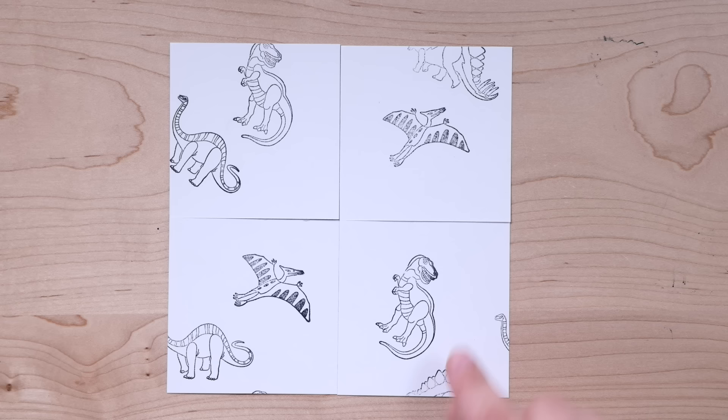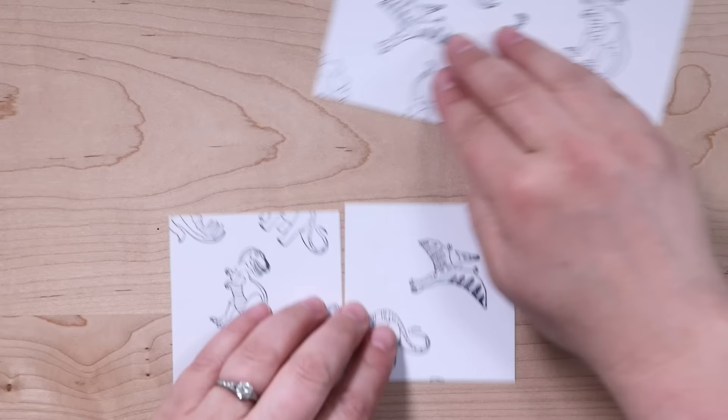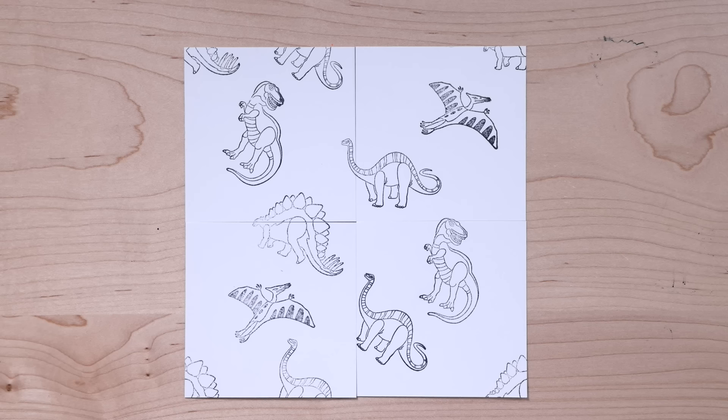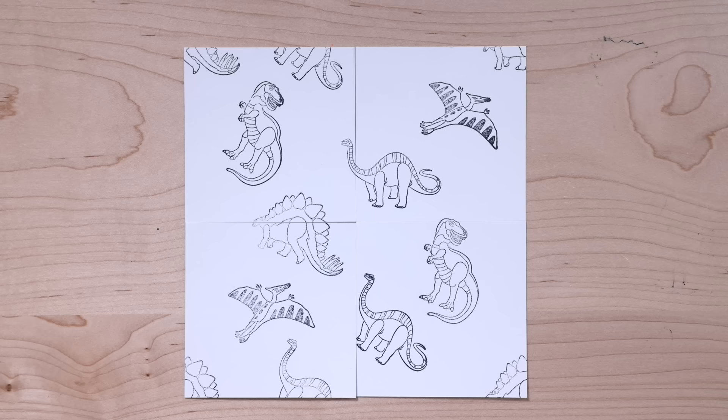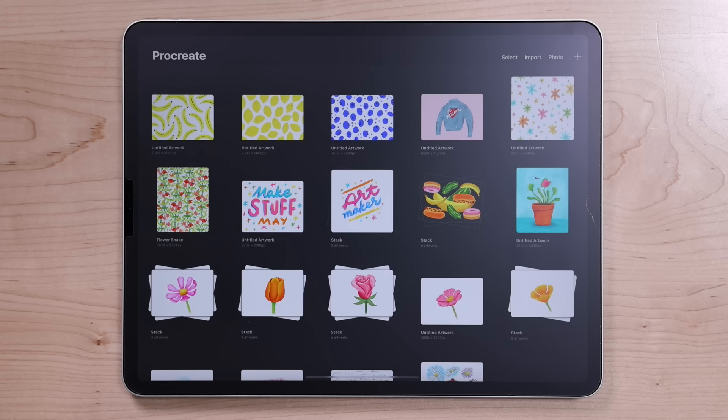I can even add more dinosaurs into the empty spots like this. Then, if I move the left to the right, and the top to the bottom again, those new stamps get split up and lined up to make a seamless repeat. This entire square is a block of a pattern that I can seamlessly repeat infinitely. This is exactly what we're going to be doing in Procreate, but it will be even easier to make sure that everything matches up perfectly.